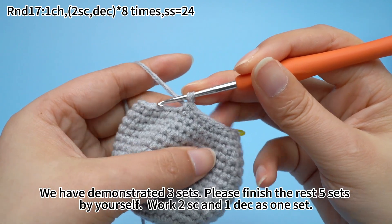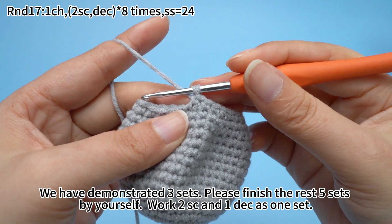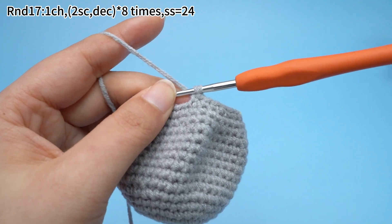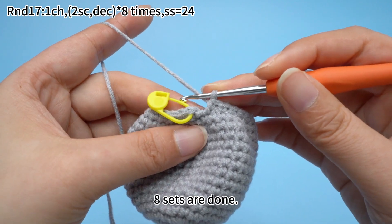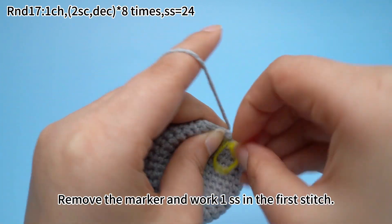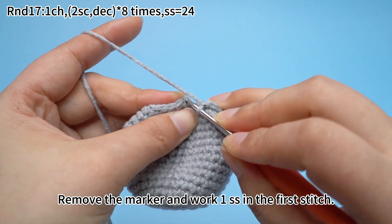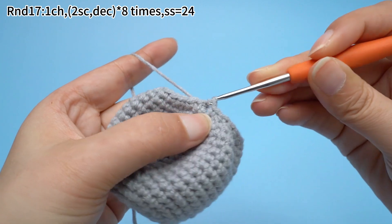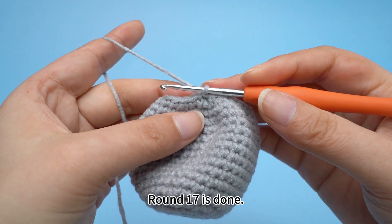We have demonstrated three sets here. Please finish the rest of five sets by yourself, working two sun crochets and one decrease as one set. Eight sets are done. Remove the marker and work one slip stitch in the first stitch.